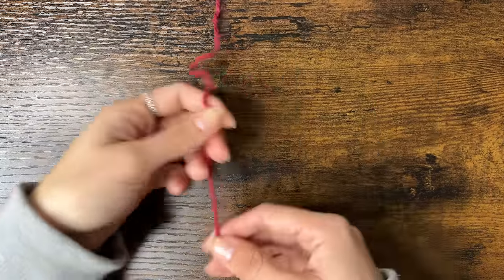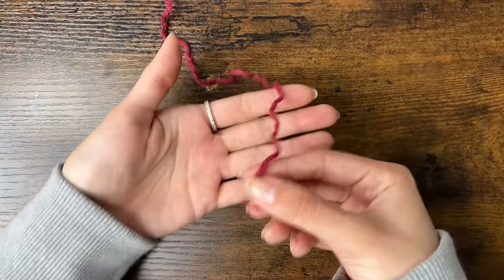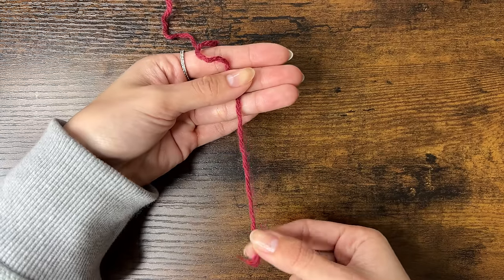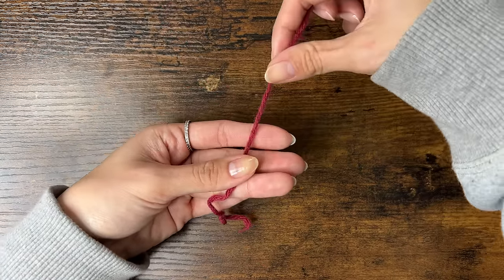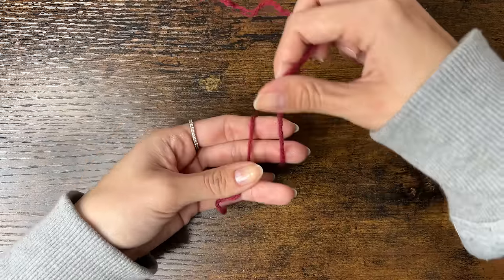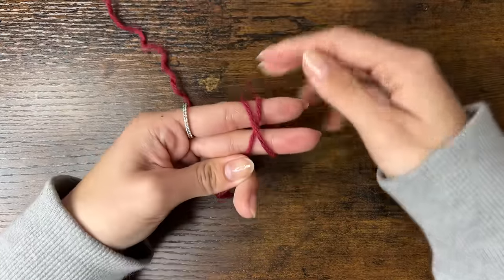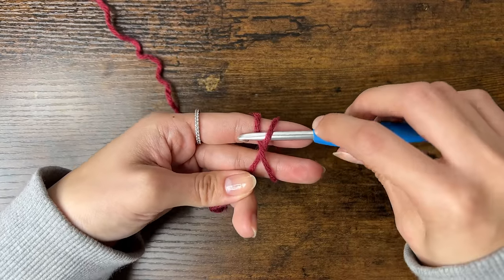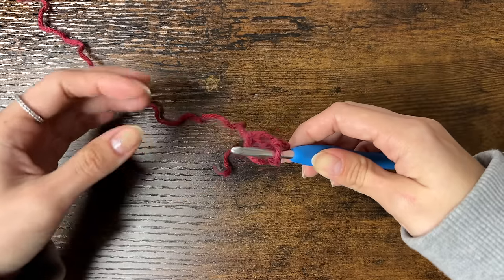First, we'll start with the granny square. We're going to make a slipknot. Place the yarn over the palm of your hand with the tail end at the bottom. Hold the yarn with your thumb and make sure this tail is at least a few inches long. Then wrap it around two fingers to form an X, and hook it around your pinky. Insert your hook under one side of the X, then over and grab the other side and pull it through. Remove your fingers and tighten the knot.